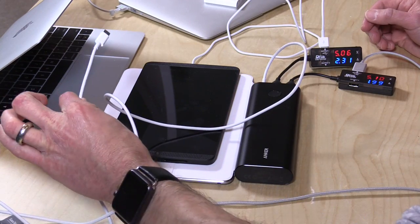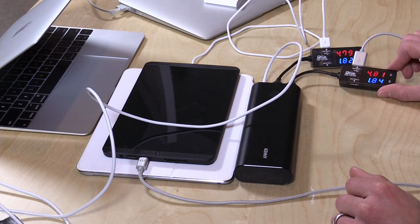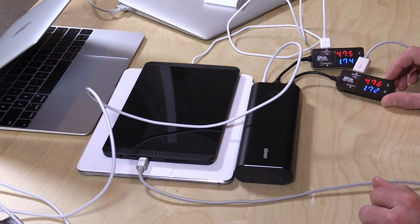Now I'm going to take out our USB-C cable — this is the Apple cable — and plug it into our MacBook and see what happens. It might hit the USB ports a little bit here. We're seeing a little bit less voltage and amperage out of the two USB ports now that all three are charging.